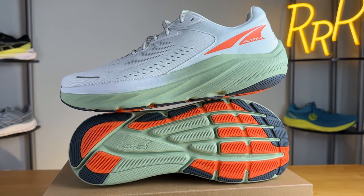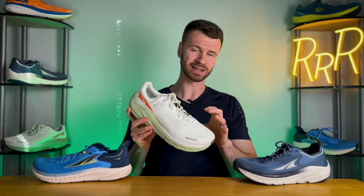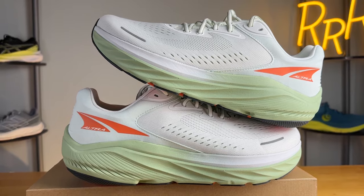Ultra finally has a true ultra-max cushioned shoe with the Via Olympus 2, putting it in the same space as the Hoka Bondi, ASICS Nimbus, or New Balance More V4. It's significantly softer and more enjoyable compared to last year, and I'm happy they fixed the heel counter for improved lockdown. My only major complaints are I wish the foam had a little more pop, and at 11.4 ounces it's rather heavy, making the Torin 7 the more versatile faster daily trainer. However, for someone on their feet all day or needing a ton of cushion on long runs, the Via Olympus 2 really shines. I'm Ryan from Ryan's Running Reviews — let me know in the comments which Ultra shoe you're looking forward to trying.